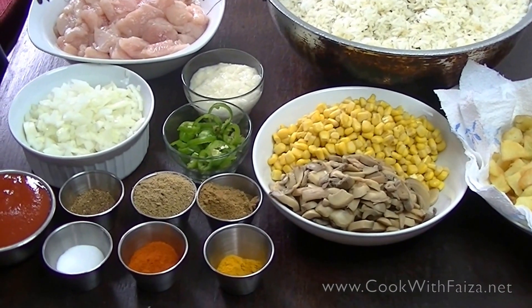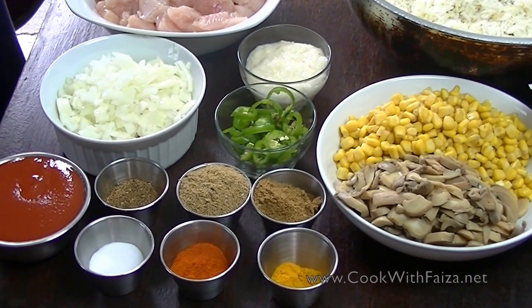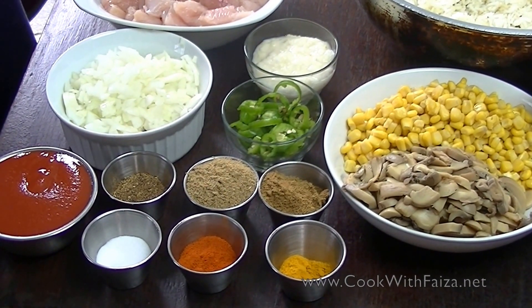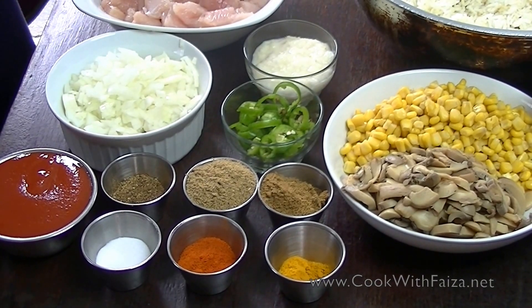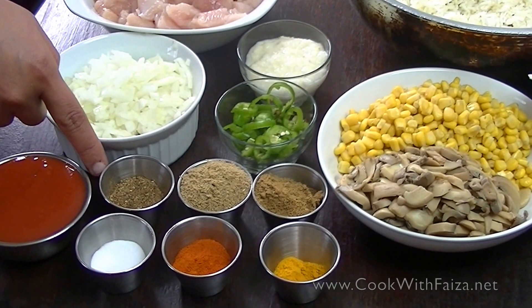If you don't have curry, you can also make it at home. You can boil it in water, grind it, and then put it through a sieve. You will also need tomato puree and hot sauce — this is my homemade one.